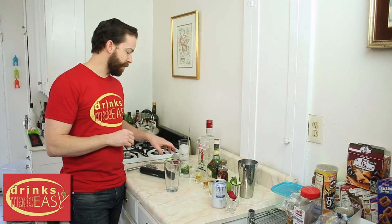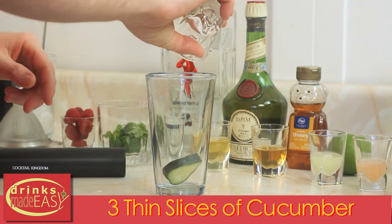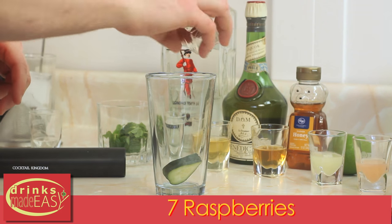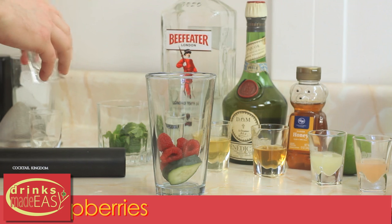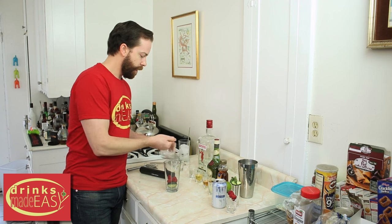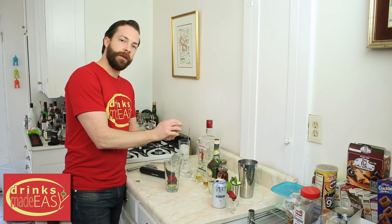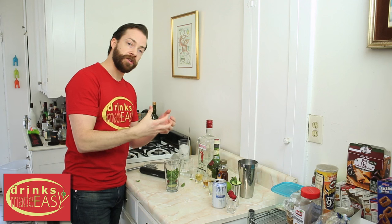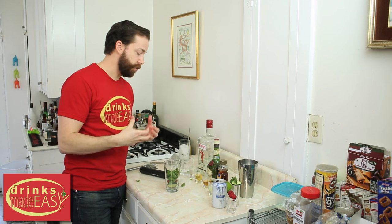To build a Deadpool best girl cocktail you'll start by adding three thin slices of cucumber. Next you'll add seven raspberries, or roughly a small handful, and then a handful of mint. Now take your handful and give it a quick compression. This is going to help the oils come out to the surface and get more of that mint flavor into your cocktail.